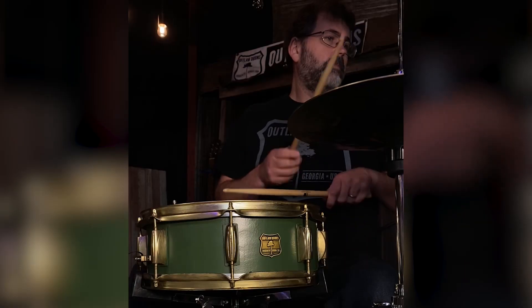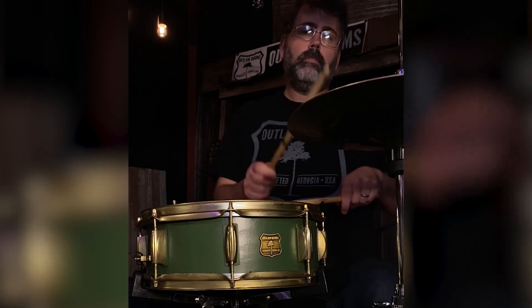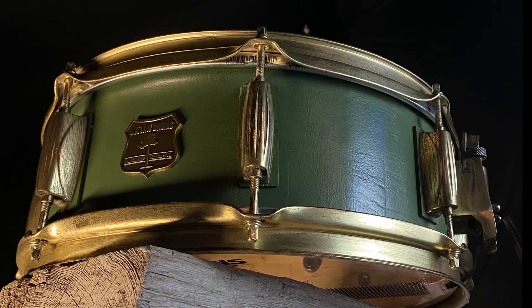It was super fun — I had a blast making it, and it really makes my day to see the customer as happy as he was when he received it. We decided to use the antique brass hardware, and aging it was definitely no easy task either — making it durable while giving it that look, that patina that only comes with age.